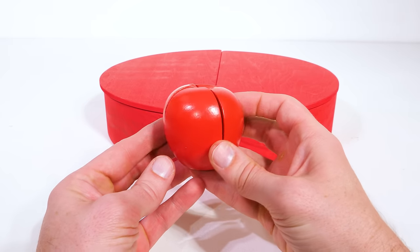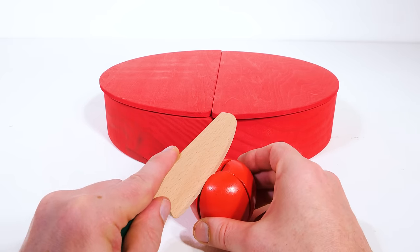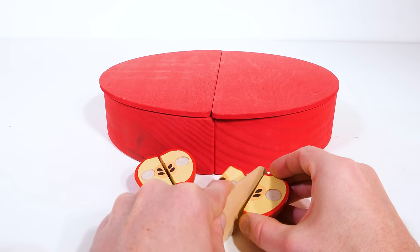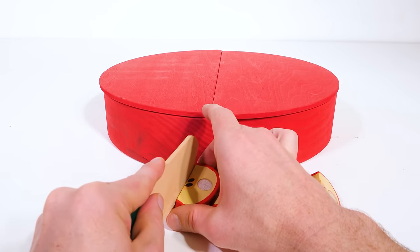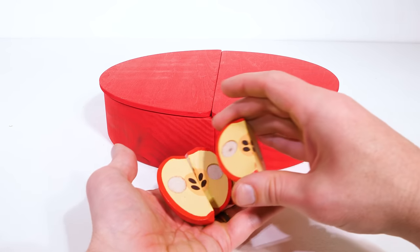Apples are delicious fruits that are also good for you. Let's cut this apple so we can share it with our friends. Cutting it once cuts it in half, and then if we cut it two more times, we'll have cut it into fourths, which will let us share with more people. Alright, let's clean these away because I have another idea.